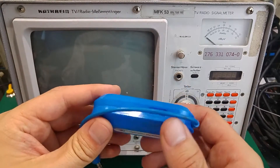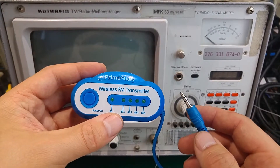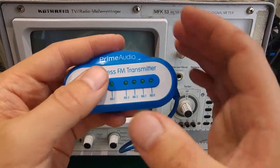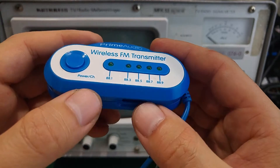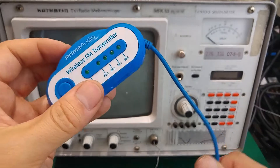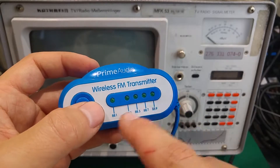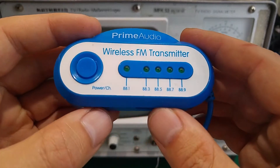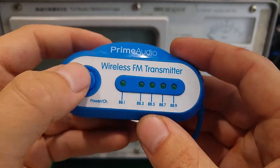This is a wireless FM transmitter intended for use in cars — if you have an old radio that doesn't accept USB, you can buy this, connect it to your smartphone, and it broadcasts over the FM spectrum. I'm not sure if this is entirely legal, but they are very low power so there is absolutely no problem. You should set this up far away from any broadcast station so you don't annoy your neighbors. As you can see, we've got a couple of frequencies to choose from.